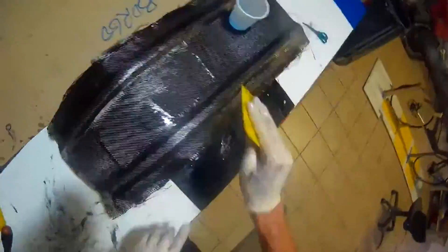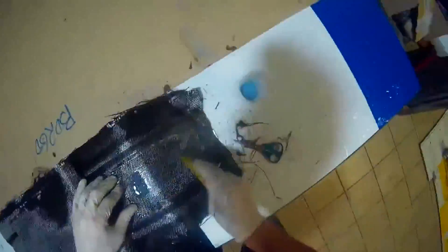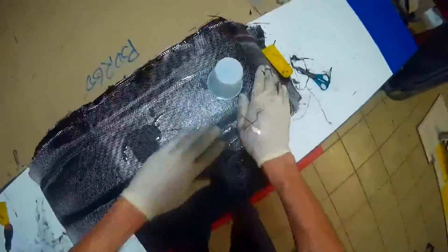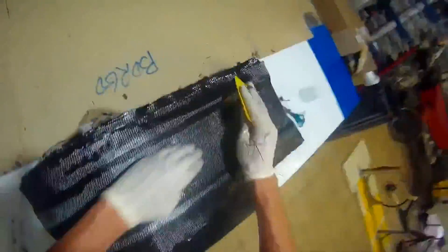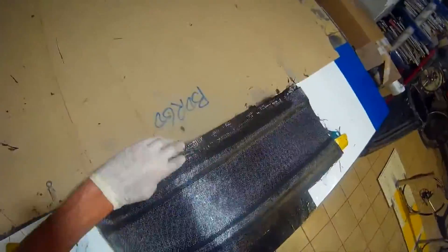Some reinforcements, and then the last layer — the sixth layer is the most important because it is visible from the back of the completed bike, so it must be as good as you can make it. For the resin mix, I take 40 grams of resin and a corresponding amount of hardener to make all the resin properly, but it depends on the resin you use — maybe 50-50 grams for some resins.